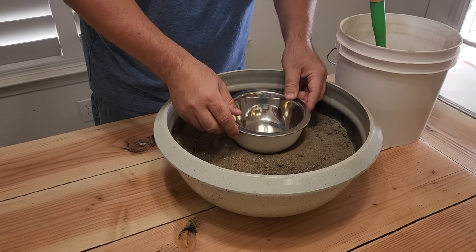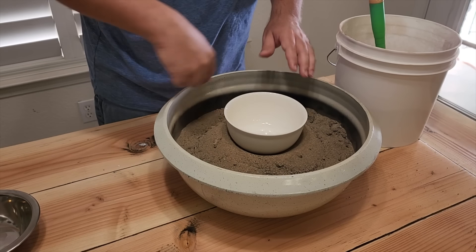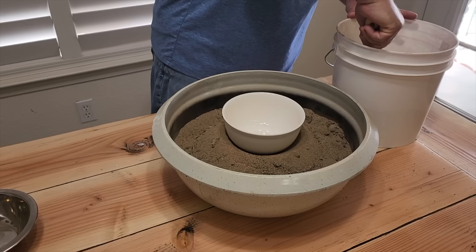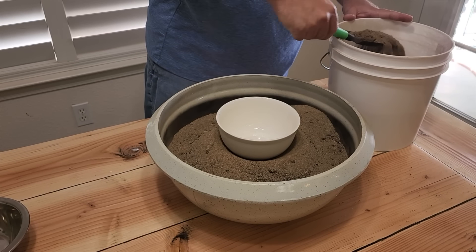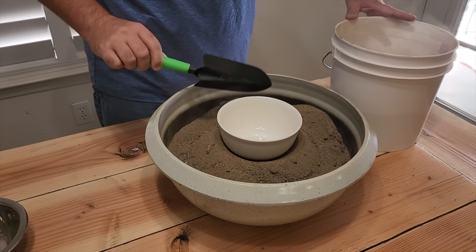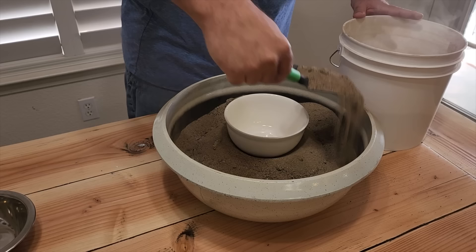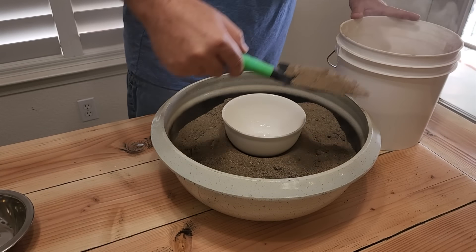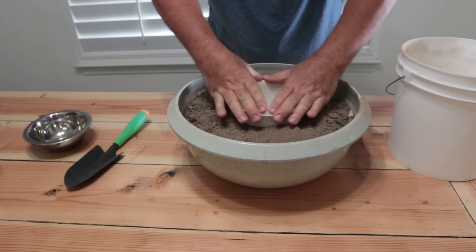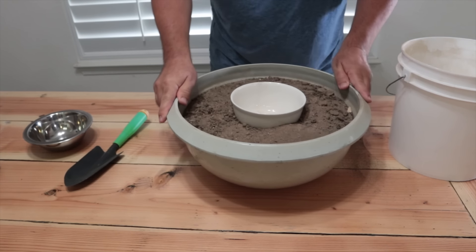Now this metal bowl is where the flame is going to go, so we want to make sure that fits in there also. Once we get that in, let's go ahead and start putting some more sand in. That's going to give this bowl a little bit of a base so that it holds it in place. If you can do it outdoors please, because sand is a little dusty. Once we get the sand in there, the next thing is to level it out — a good shake while holding the bowl in place will do what you need.